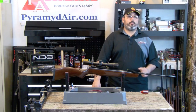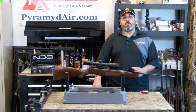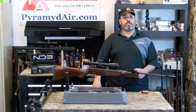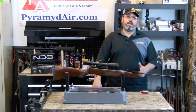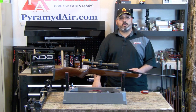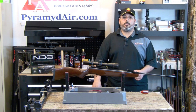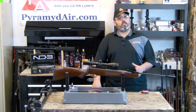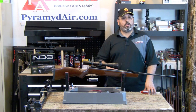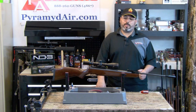I'd like to take a moment and thank the folks at Pyramid Air for sponsoring our channel and for providing the product and supplies for this review. You can find all the products used in this review on their website at www.pyramidair.com. When you're looking for your next airgun or looking to fill your next supply order, please visit www.pyramidair.com or give them a call at 888-262-4867. Please be sure to let them know that you learned about them here at AirgunWeb. When you're looking for honest, real-world airgun reviews, think AirgunWeb — where we tell you the facts, not fluff. I'm Rick Utzler with AirgunWeb.com. Thanks again for watching.